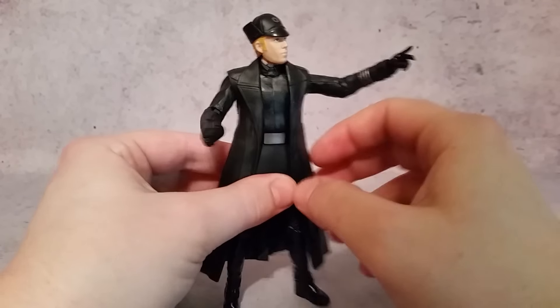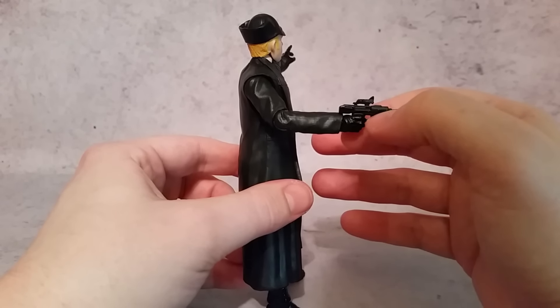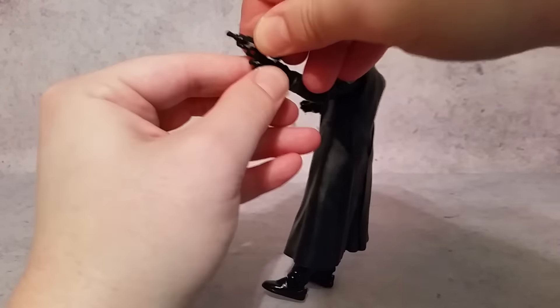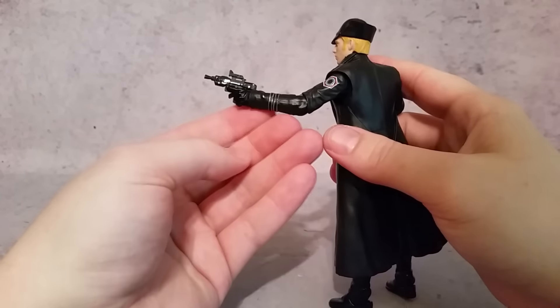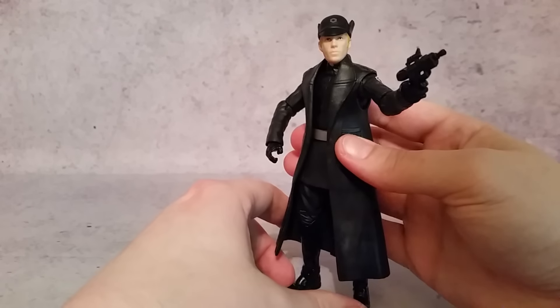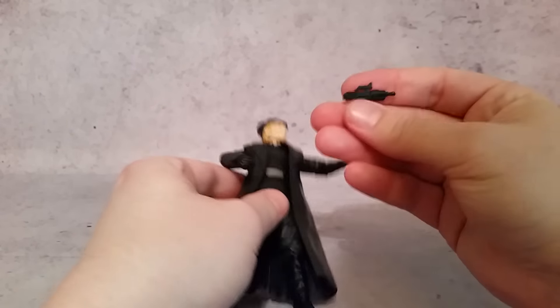I kind of like that pose with him holding the gun. On that note, having it on the outside, I would like that silver paint there. But then the other hand does have it where if you put the gun in there, he's got a finger on the trigger. So either way works, but then that other hand just has a gripping motion for no reason, which is kind of silly looking. I would like some silver paint, but it's not that big of a deal.